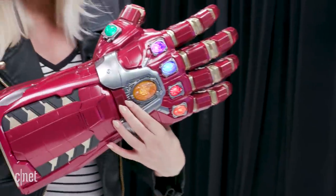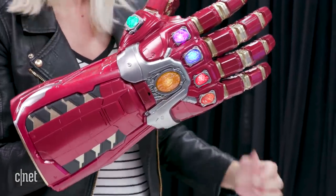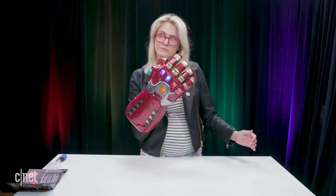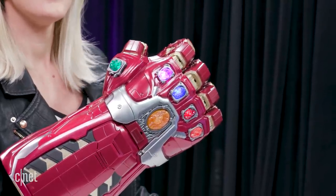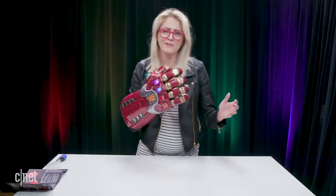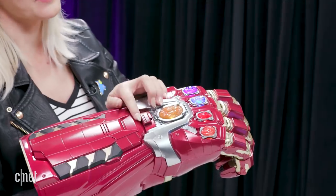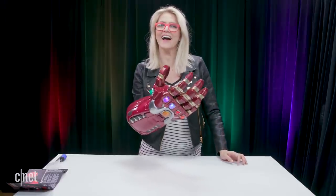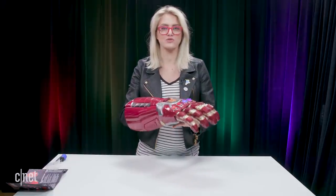This button right here is a release, so once you use the gauntlet for something awesome — like, say, undoing the snap — everybody's back, you're welcome universe. You can undo the fist that the gauntlet makes by pressing that. Pretty handy — ha, see what I did there? I actually didn't do that on purpose, I'm just naturally punny, I guess.